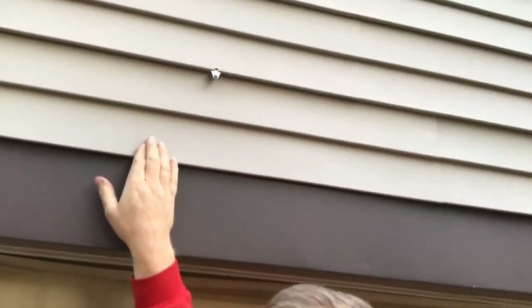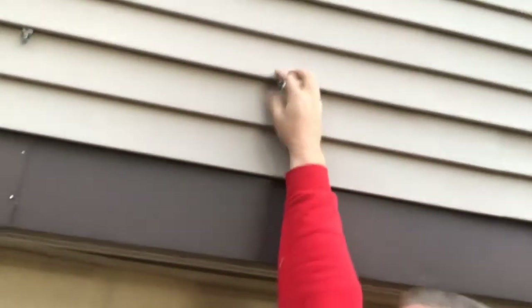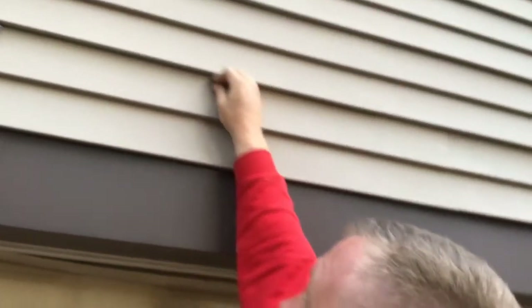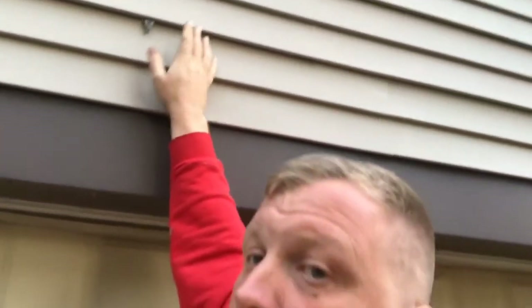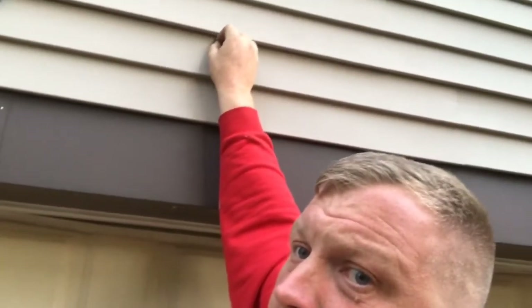You do have to remember that vinyl siding has one piece per section, so you're not gonna be able to put this right here — you have to go up to the next one. Vinyl siding has two slots per section. You can see there are little drip holes underneath — that's how you know where the different pieces are. It's pretty strong; I'm pulling down on it and it's not coming down at all.